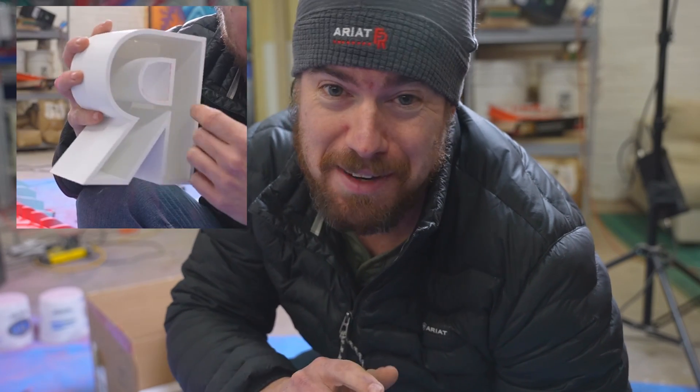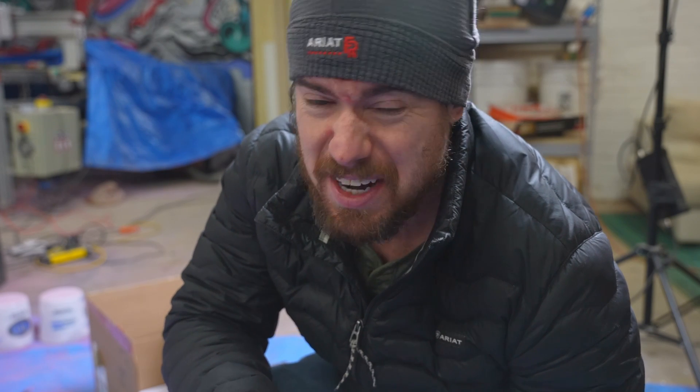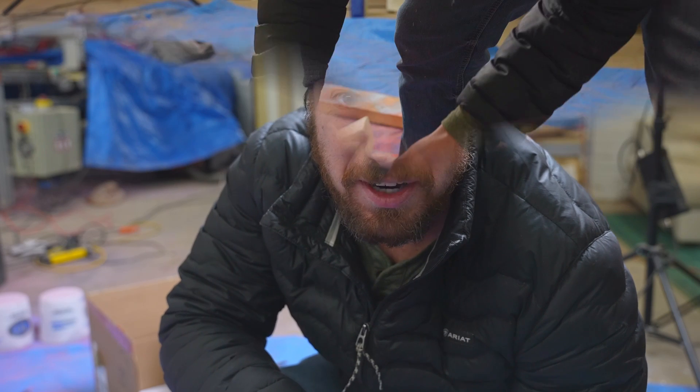Now it's time to attach the 3D printed letters to the sign. I left the letters hollow because I really wanted to put LEDs in them, but there's just not going to be time right now. So I'm going to attach them with hot glue — they're really light so that should hold fine. And hot glue is not a permanent attachment, so I can pull them off later and put LEDs in. Can't do it right now though, because I've got to get back to doing more important renovation stuff moving into the new year.